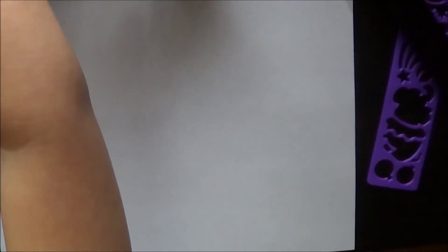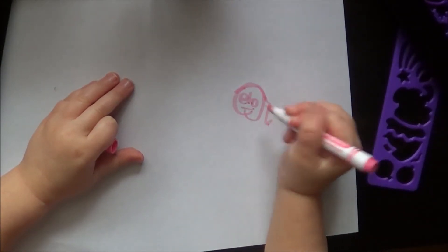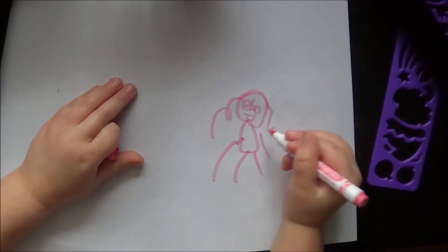Ok everybody, I'm going to tell you some things about paper. I'm going to show you — I'm making a smiley face. See? This is how a smiley face goes. You see this color?